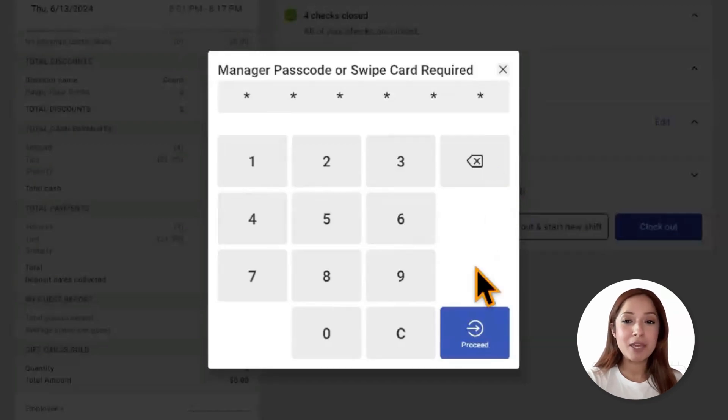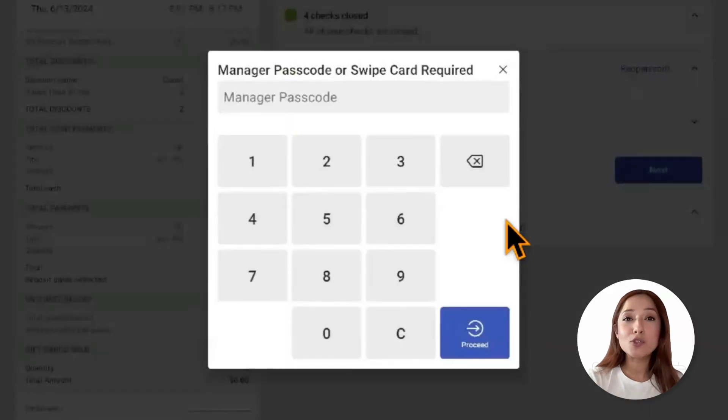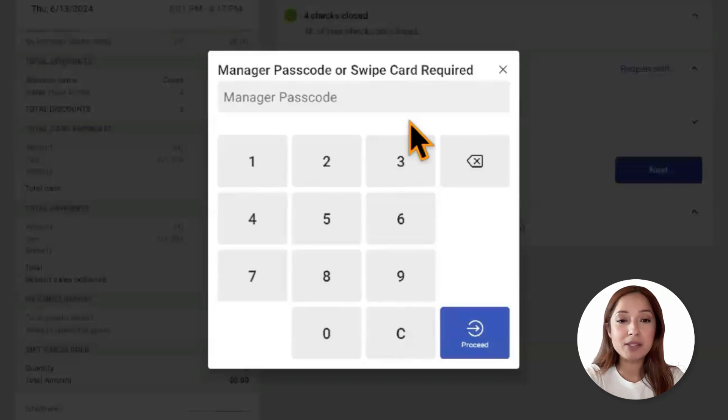With the correct permissions or with the manager passcode, we'll be able to make those edits. We'll select reopen shift. Employees can also reopen the shift within the current workweek to recalculate its data. When a shift is reopened, previous cash and tip entries will be overwritten, meaning that you will have to turn in your cash and collect your tips again. All of this depends on those manager permissions.